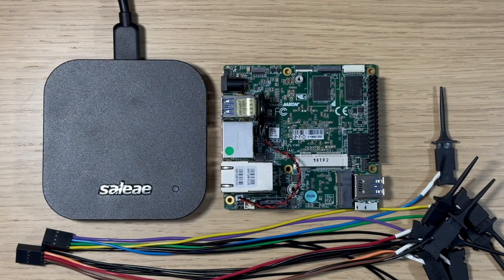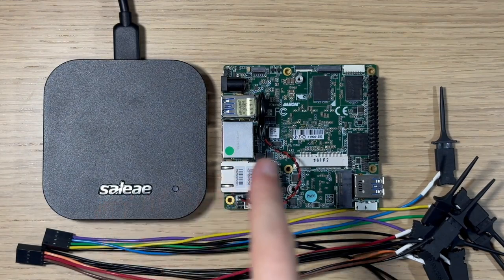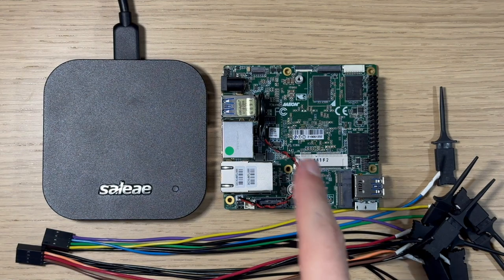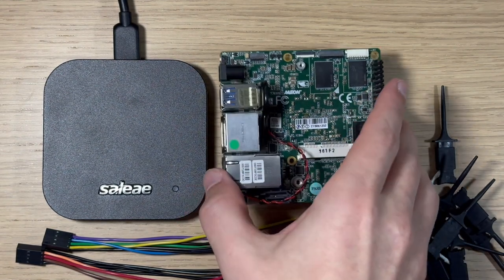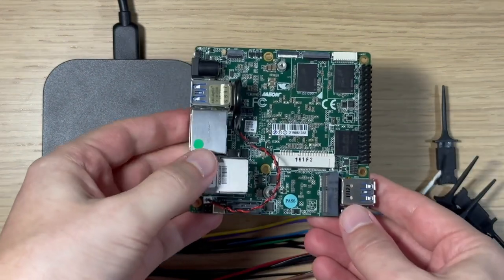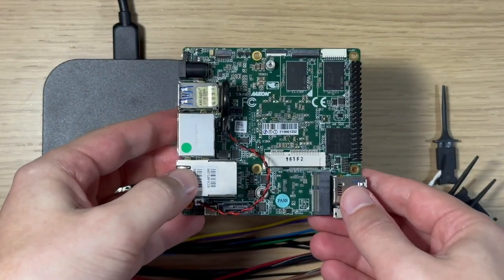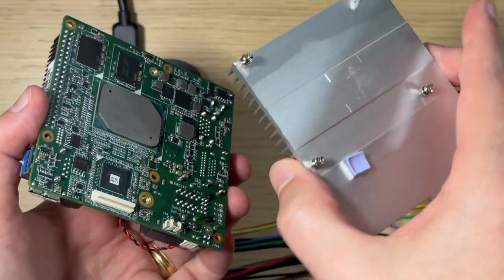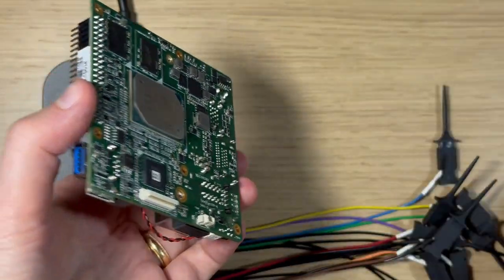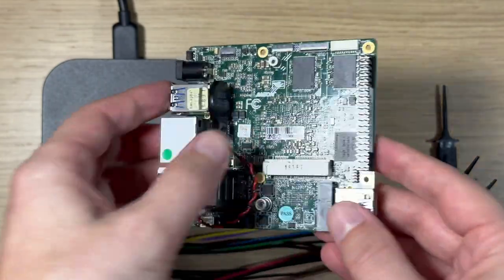This is a quick video to show you how to connect a Saleae Logic Analyzer to an example Intel system's SPI Flash storage chip. You need to have an Intel system, and in this case I've chosen this example development board by Aaeon. It's called the UpSquare. It originally had a heatsink on the other side, which I've removed to make it easier to find the SPI Flash chip.